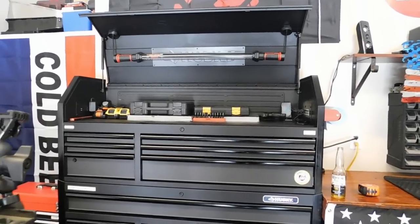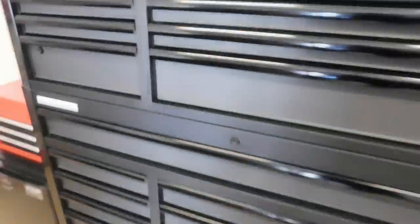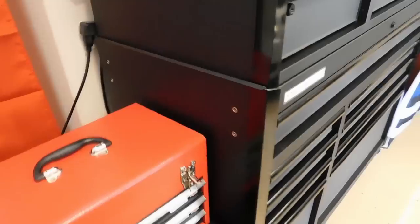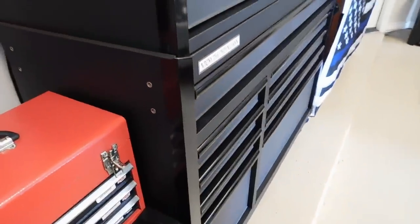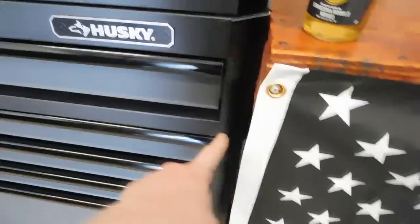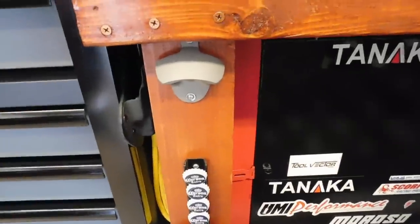The box also comes with a push/pull handle, though I didn't install mine because it was butted up against my workbench and I didn't want the overhang. There are mounting points for the handle on both sides. It also comes with a beer bottle opener, which can only be mounted to one specific side — but since that side is against my workbench, I just mounted it to the workbench itself and it works fine.